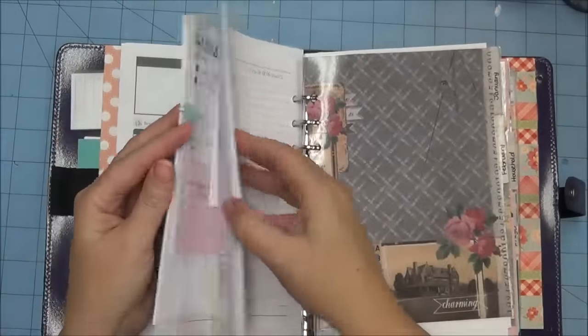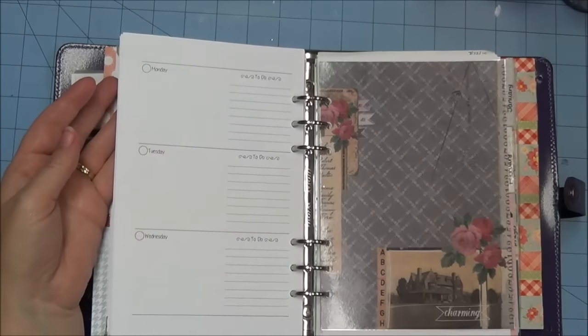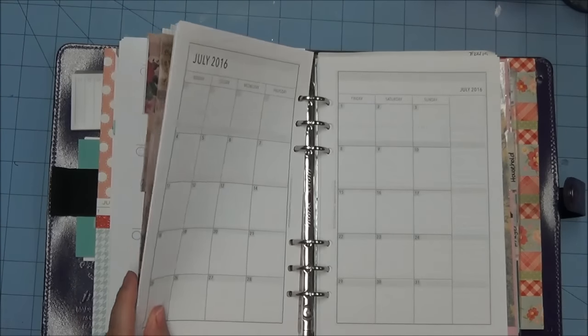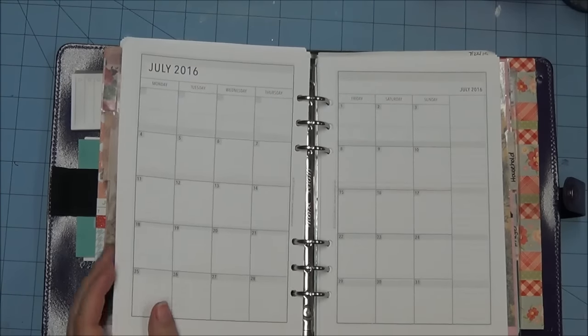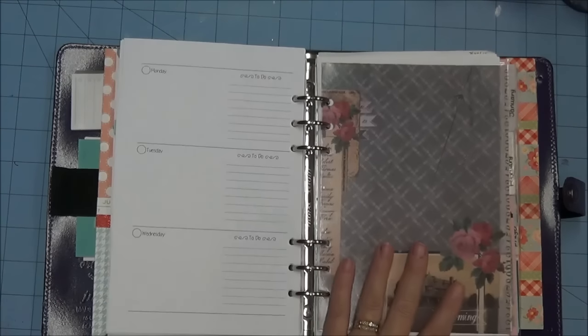I've only gone as far as the end of the year. I may come to the point where I'm only putting perhaps three or four months in at a time, but I do want to keep the full month-on-two-page calendar in there so I can write appointments as they come up. For the first time today I put my first appointment in for 2016 — I can't believe the year is almost over.